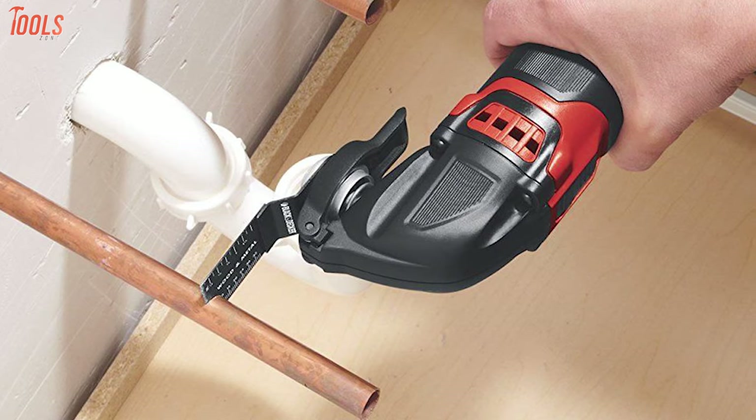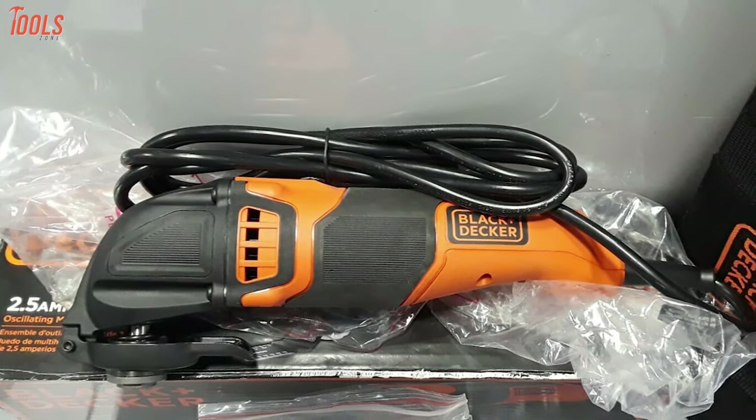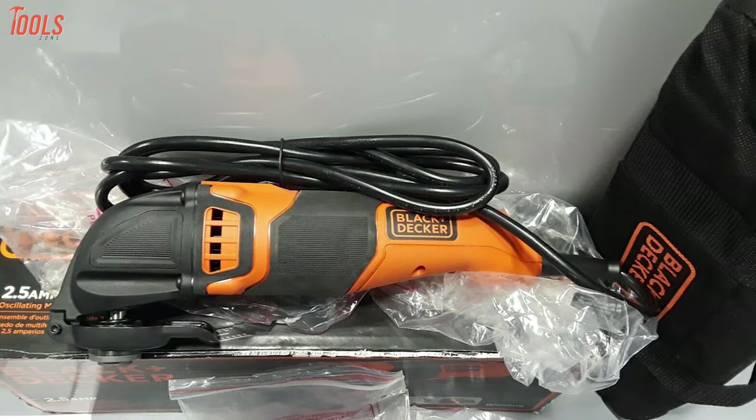The comfortable grip provides a firm hold and precise control, ensuring less fatigue. The corded design of this tool kit offers superior runtime for a wide variety of applications like sanding, cutting, grinding, and so many more.